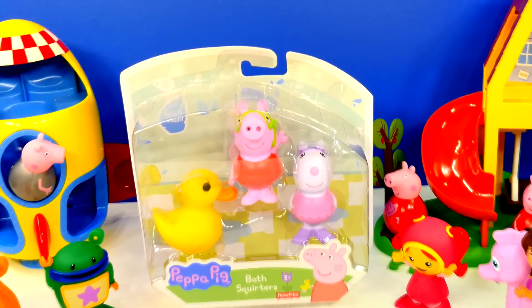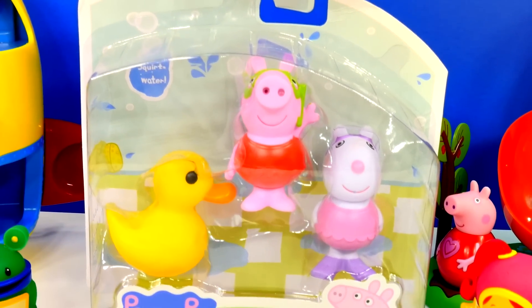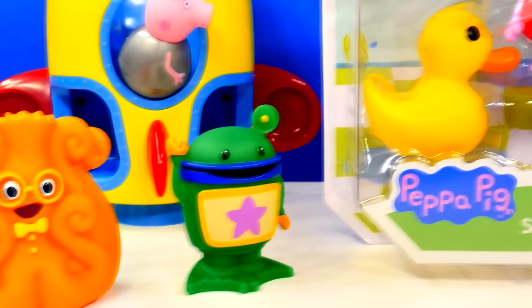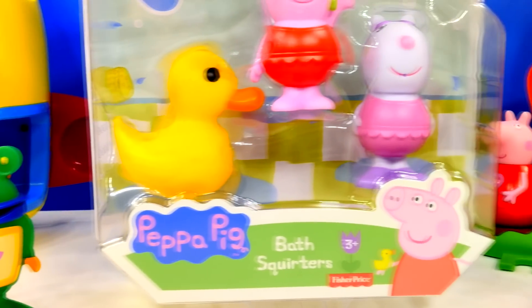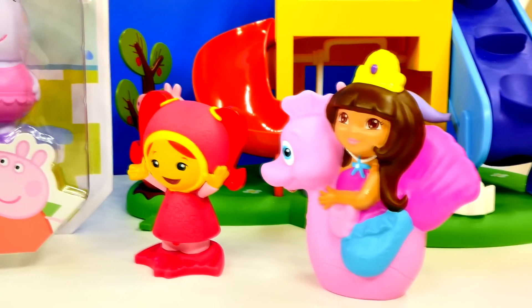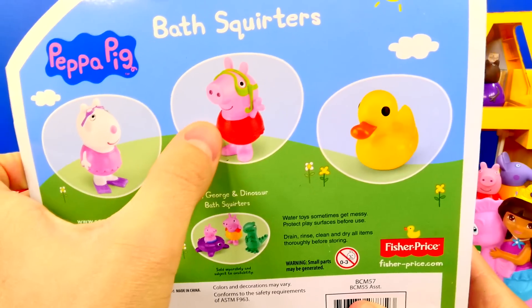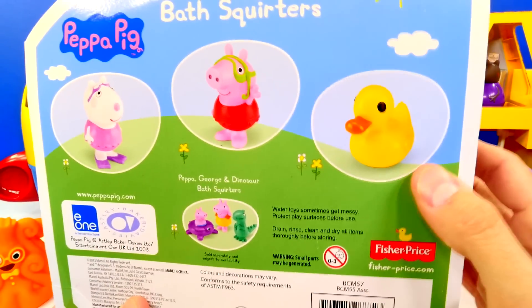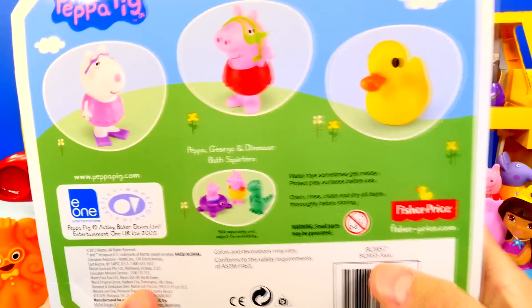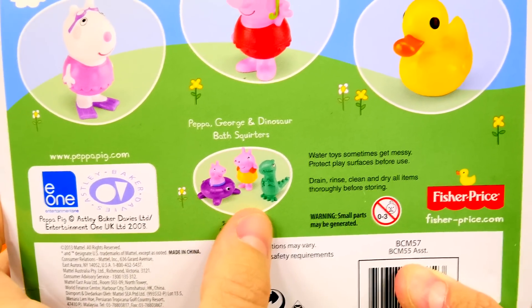Hey guys and welcome back to DCTC, and today I'm going to show you our Peppa Pig water squirters. This set comes with Suzie Sheep, Peppa Pig, and their duck. There's another set you can get that has Peppa, George, and a dinosaur.